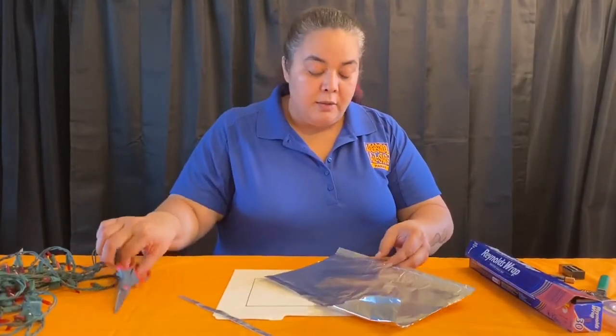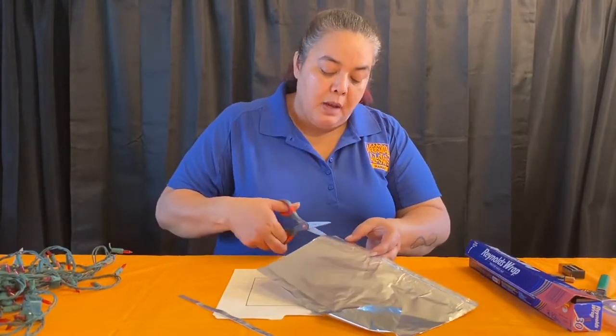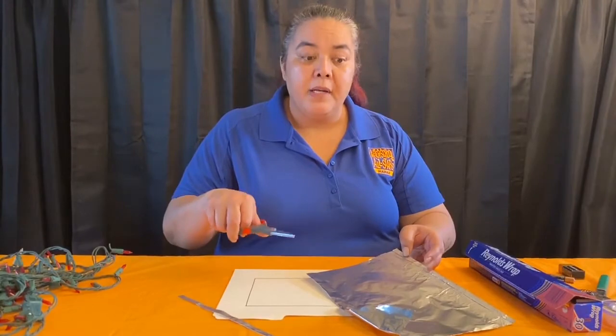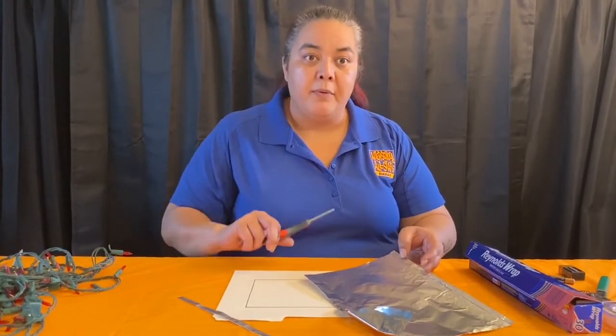I'm going to continue cutting my aluminum foil strips — I'll need maybe four of them. I'm going to pause the video to get my material ready and I'll be right back.